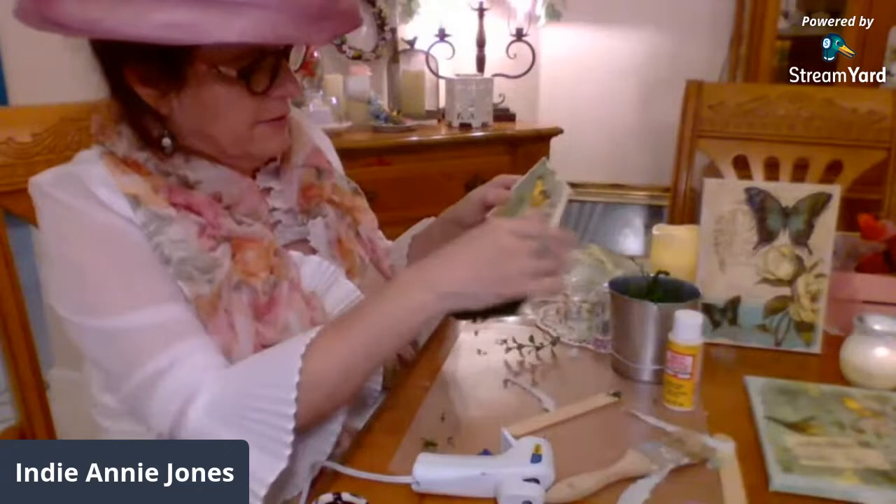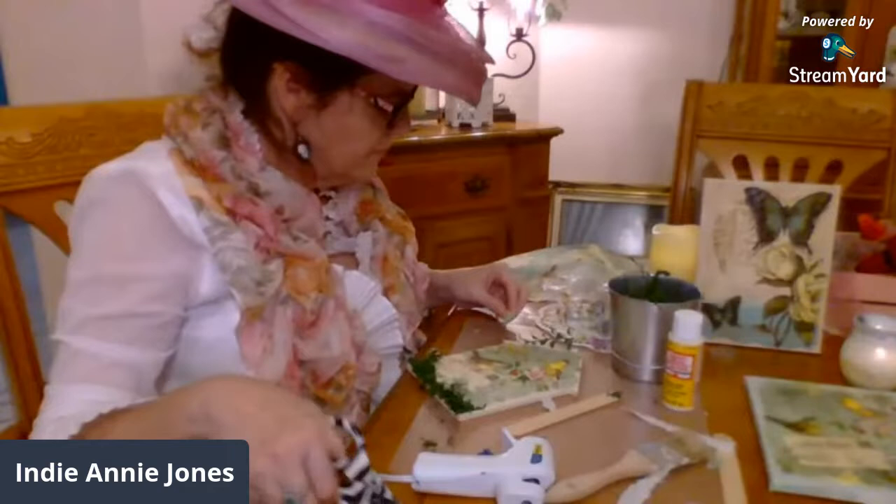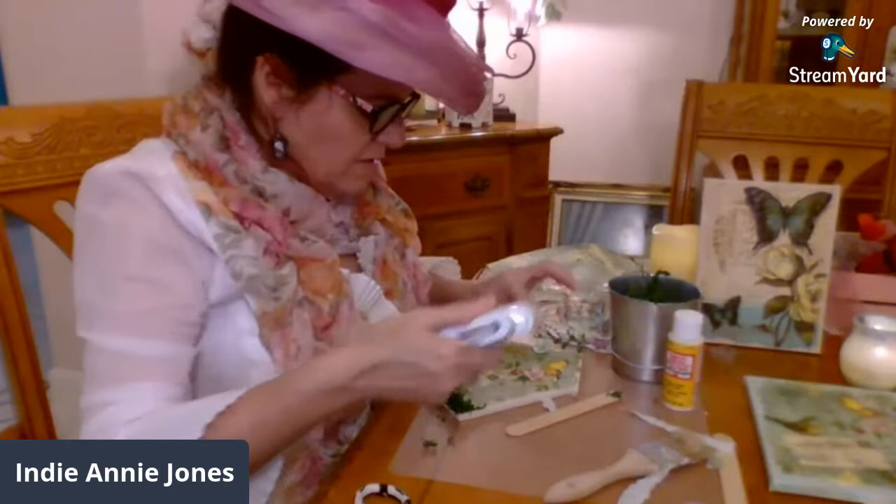Now I do want to add another little flower somewhere — right here. That's so cute, that's so cute. I am dying, it's so adorable.